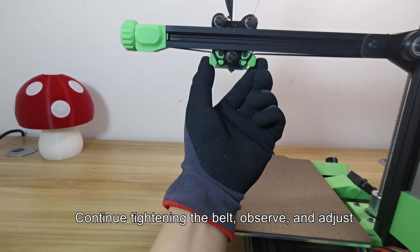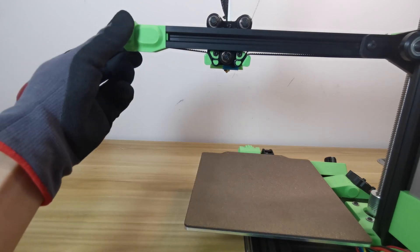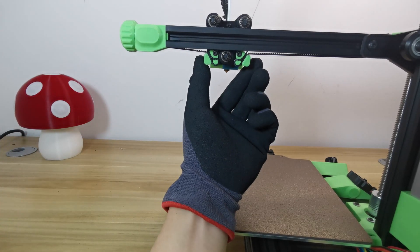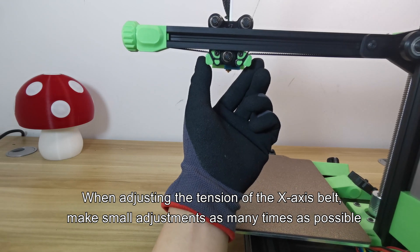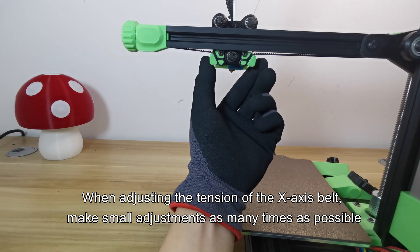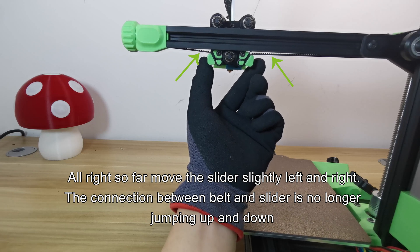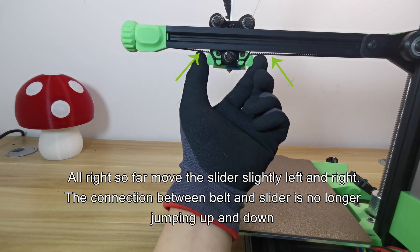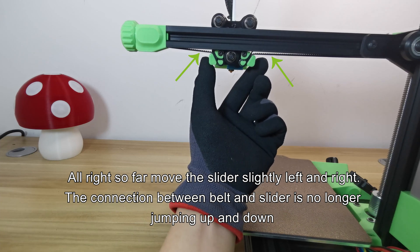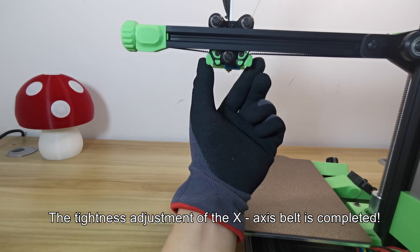Continue tightening the belt, observe and adjust. When adjusting the tension of the X-axis belt, make small adjustments as many times as possible. Move the slider slightly left and right — the connection between belt and slider is no longer jumping up and down. The tightness adjustment of the X-axis belt is now completed.